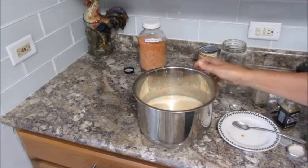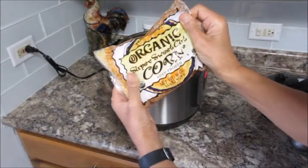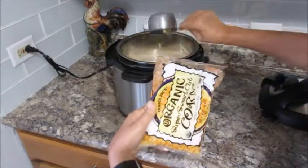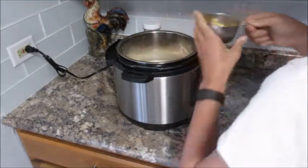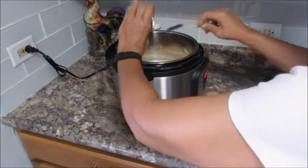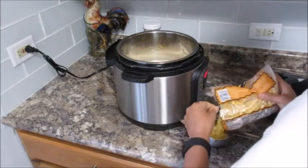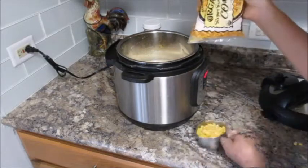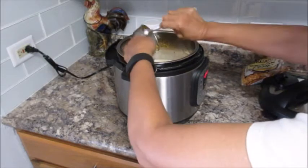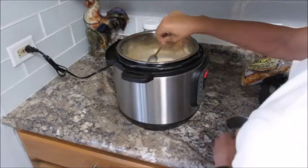Now it's ready to go into the Instant Pot. I almost forgot — I'm putting in two cups of Trader Joe's frozen corn. I do love Trader Joe's frozen corn, it's very sweet and I love it in this recipe.